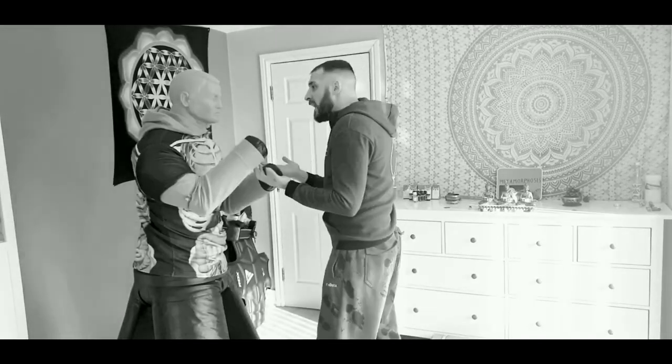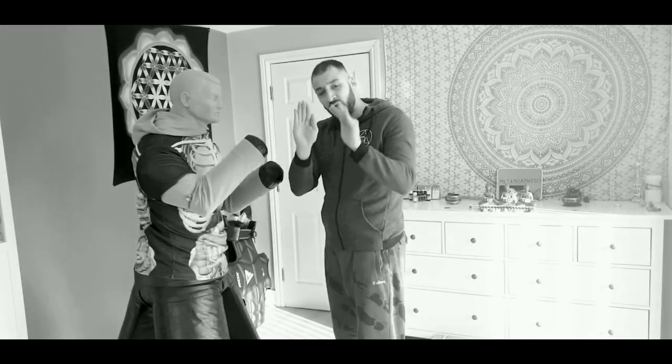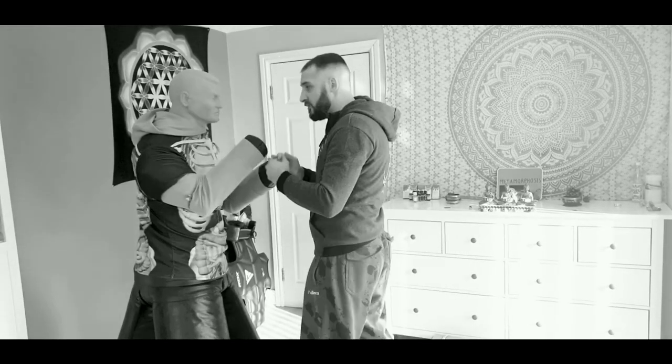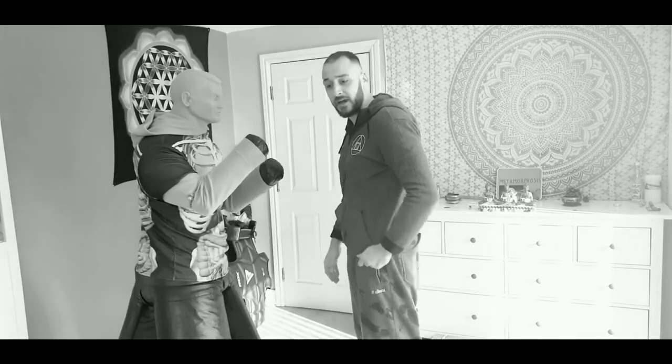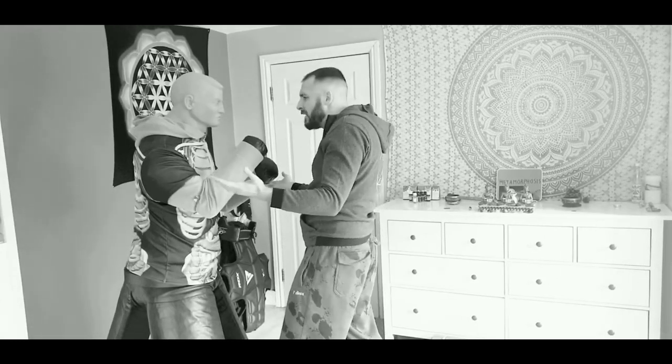There are a lot of things you can do. From the clinch, I'm gonna slap first — cut my hand and slap him to the ear to bust his eardrums. From here, that's where I'm gonna throw the headbutt.